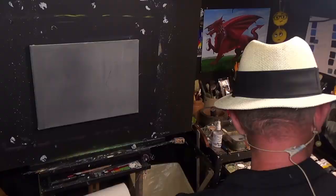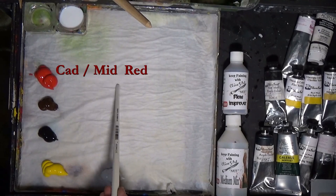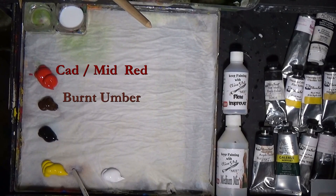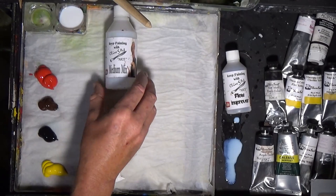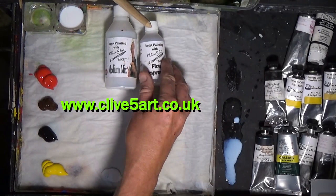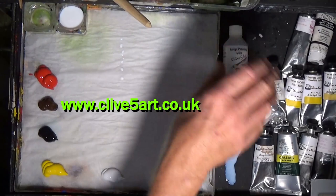Without further ado, let's have a look at the palette. I've got some cadmium red, some burnt umber, some mars black, some mid or cadmium yellow, and some titanium white. I'm using my medium mix, which is available on the website www.clive5art.co.uk, and also using some flow improver to aid the flow of paint.